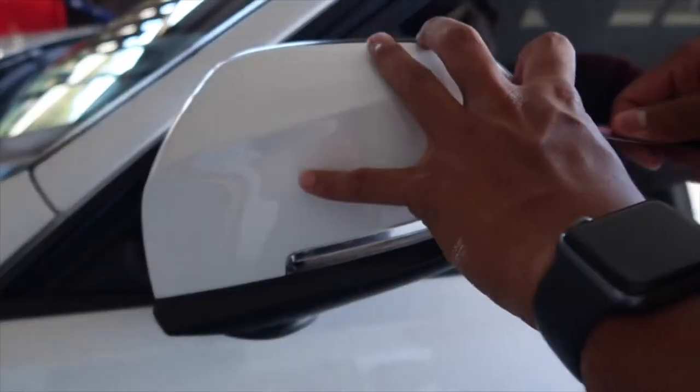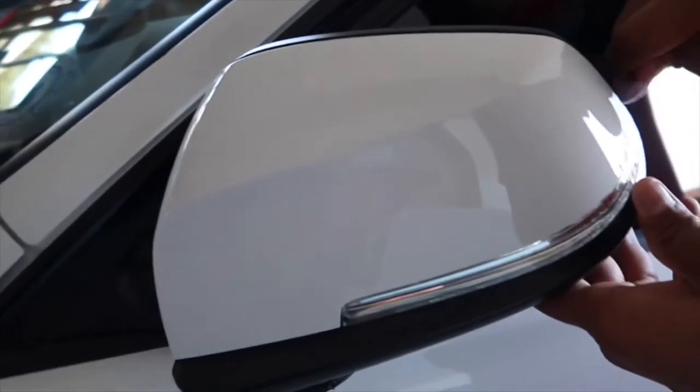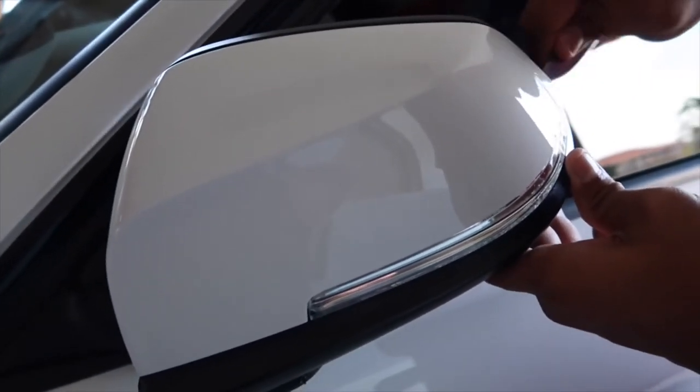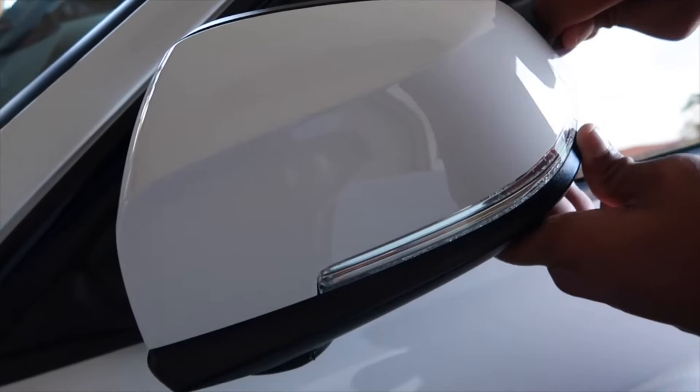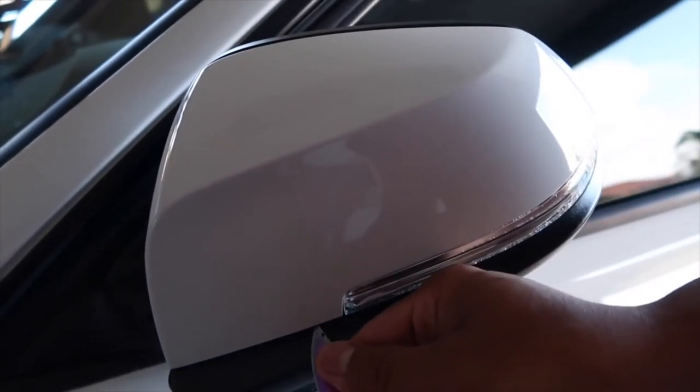Alright guys, so for this I'm using a knife here. This is just my pocket knife. Most people just rip it out.